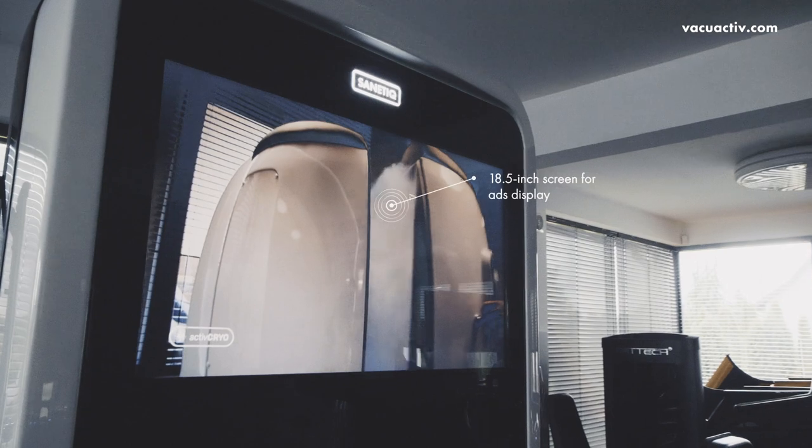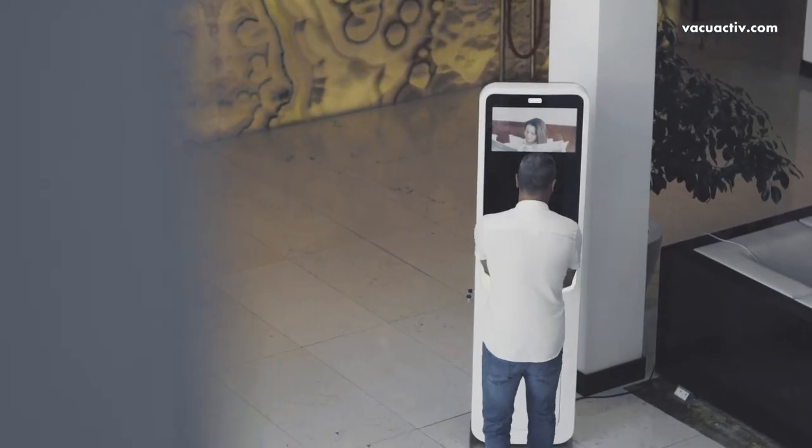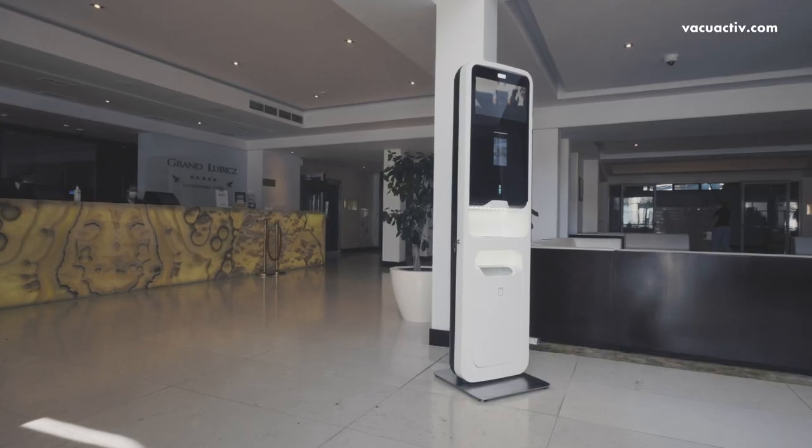But that's not all. Sanitique is equipped with a large 18.5-inch screen for displaying ads or messages in a loop for your customers or employees.